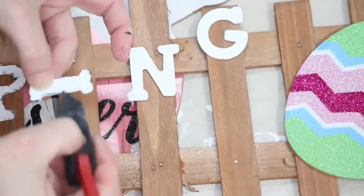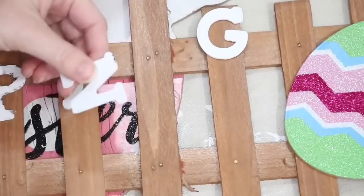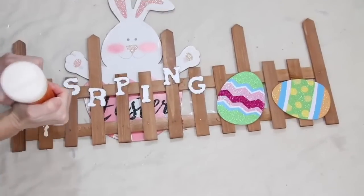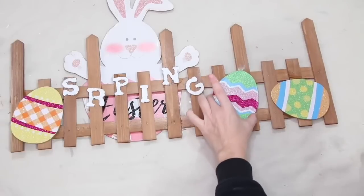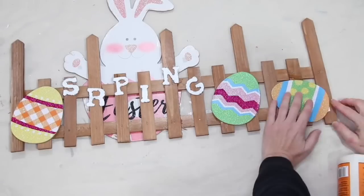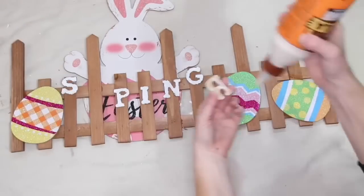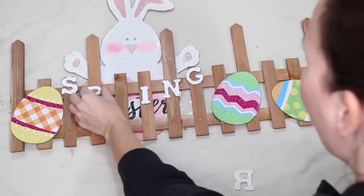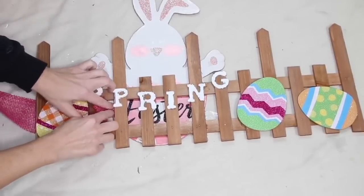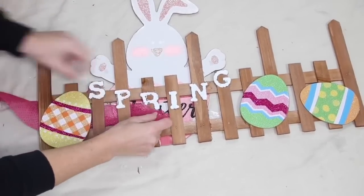Once I did that, I realized my letters needed a little more pop, so I took the black paint around the edges just to help them pop. I used wood glue to attach everything to the fence — I think this is so cute. Remember, I'll link a video so you can check out how to make your own fence; you don't need to try to find one if it's not easily available to you.